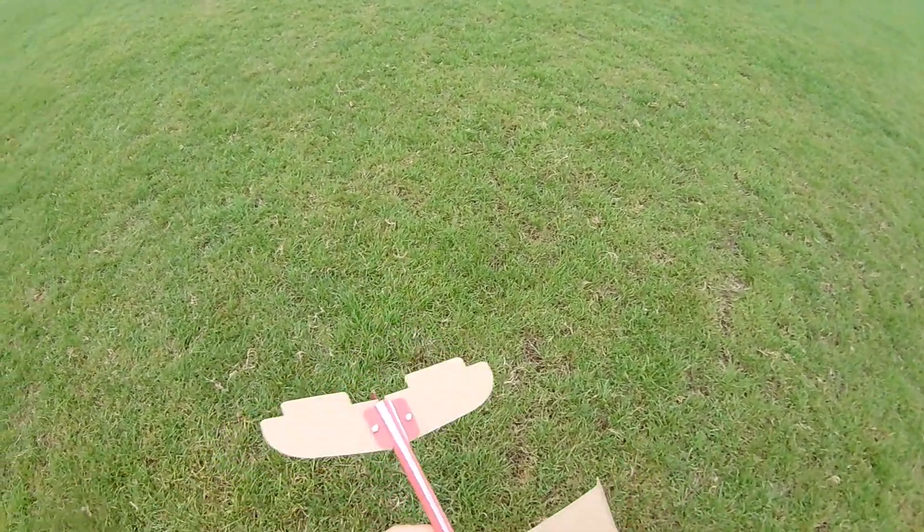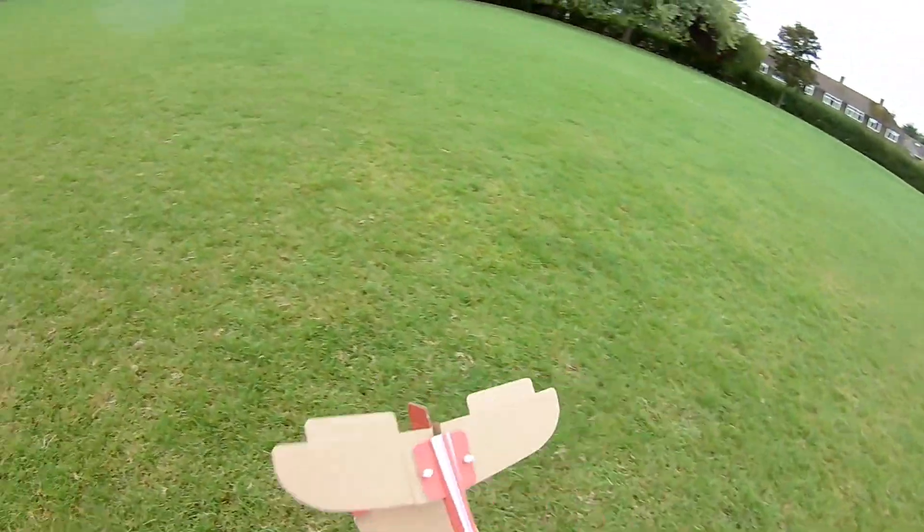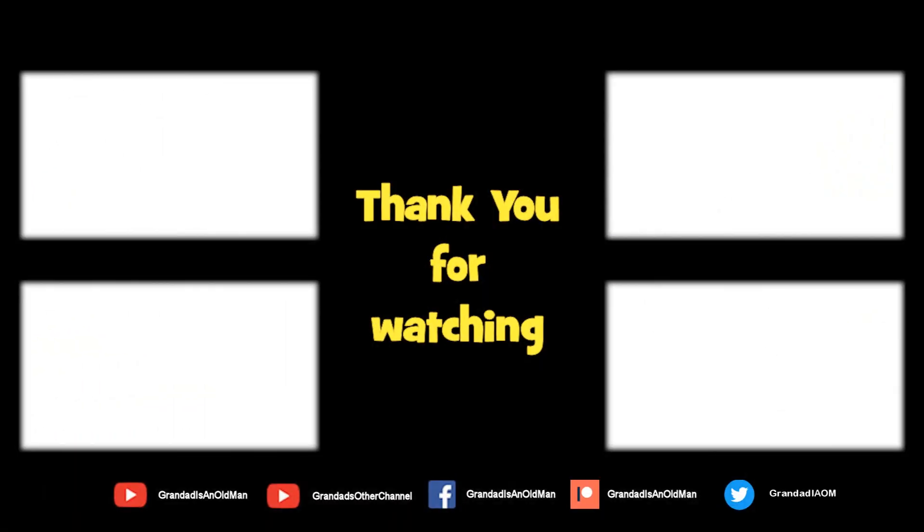Oh, I think we'll forget this. You can always find more information in the video description. Thanks again for watching.